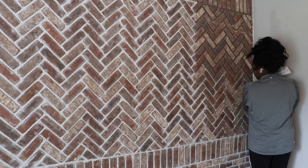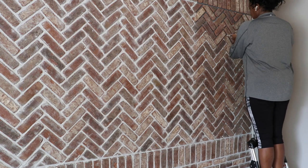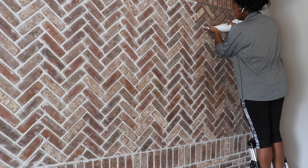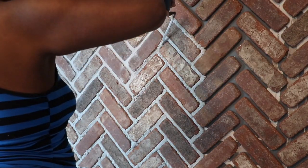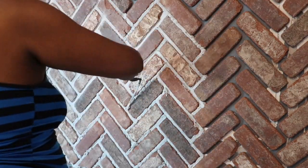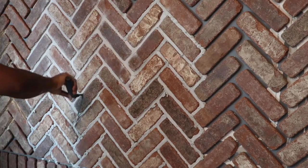Extra hands would definitely come in handy for this part, but I was rolling solo, so I tackled it in sections to avoid tiring myself out — probably a couple of sections a day. With a partner you could knock out way more in a day. Once you get the grout in there, let it sit for about five to ten minutes depending on the section size. Then I used a 3/8 inch trowel — which was perfect since I used a 3/8 inch dowel for spacing — to shape the grout and set it into place.